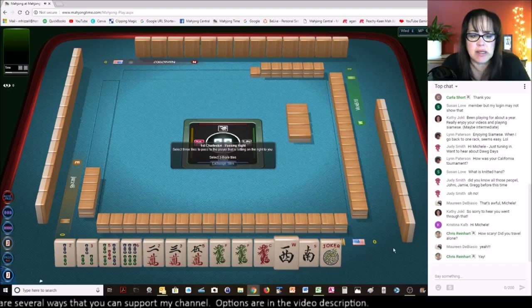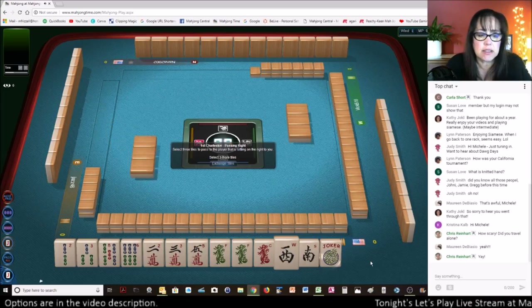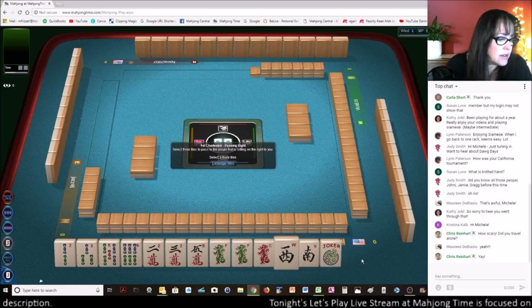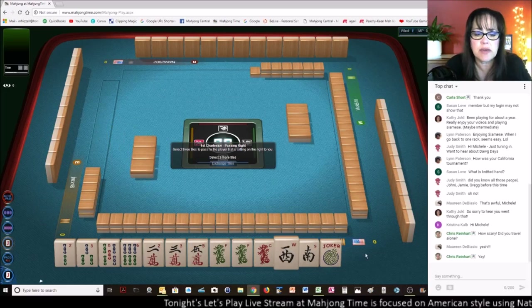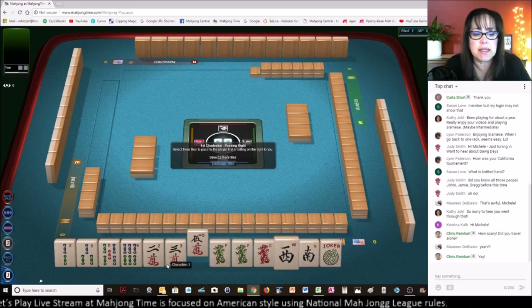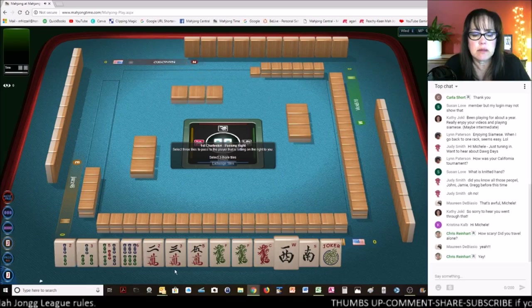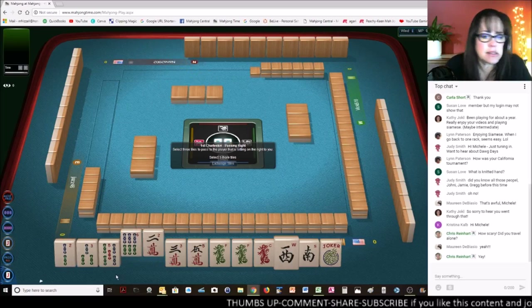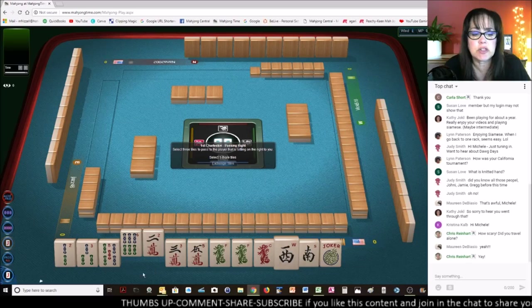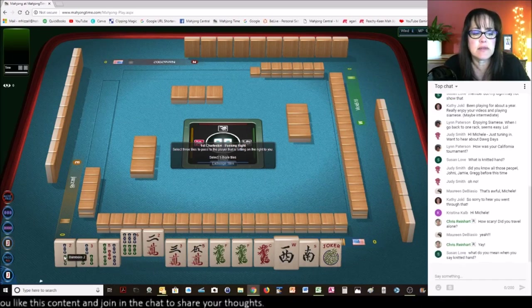Let's see what we can focus on here — we've got lots of winds and dragons. East and West with green, North and South with red. Maybe we could play a wind hand, or maybe even something knitted. I think I might save the little odds. We could play news with dragons, but we have no winds. Three, five, three, five — we don't need all the three fives and we don't have any ones. Let's give up the two bam.